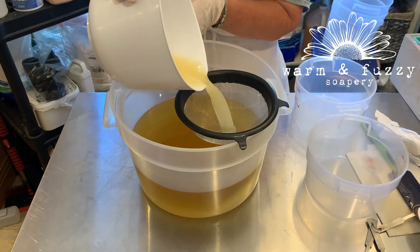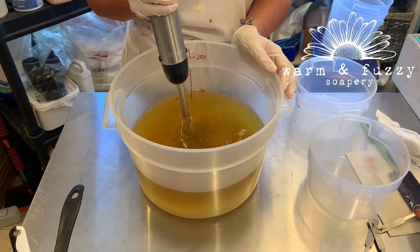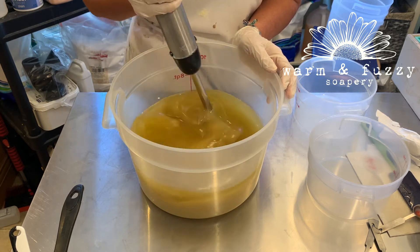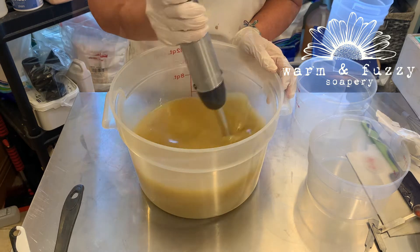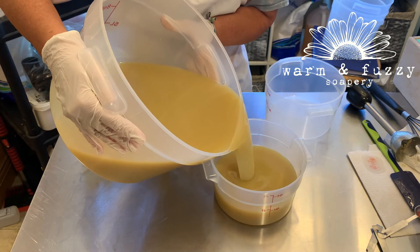The first thing I do is add my lye solution to my oils, then stick blend until I reach an emulsion. I'm going to split this batter off into three separate colors. I'm doing fall colors so I'd like to have a brown, an orange, and a red.